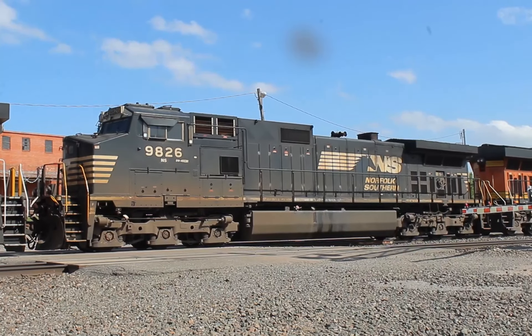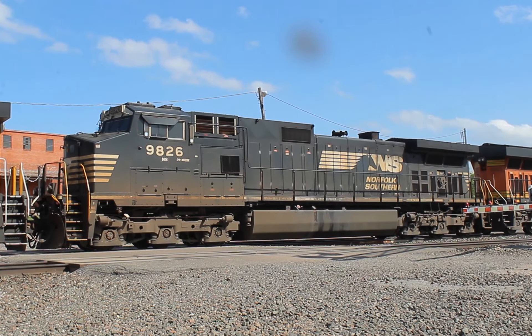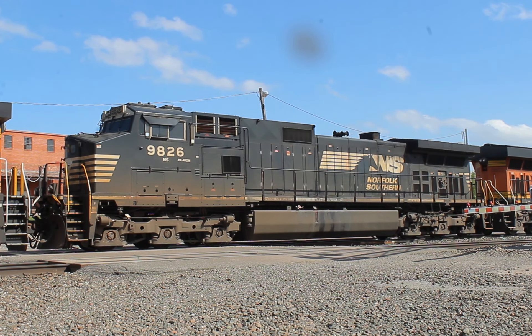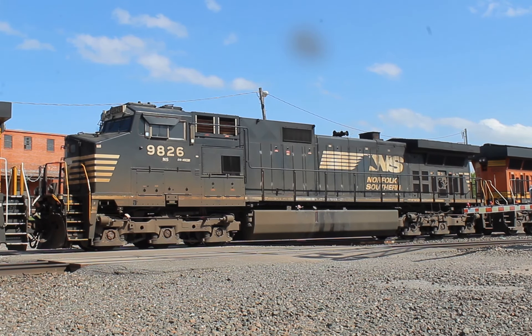With the engine stopped, I took a moment to get a good shot of that Norfolk Southern Dash 9. It was also around this time that I realized how horribly dirty my camera lens was. The dirt was in between the UV filter and the lens. Things just get dirty when you do all your filming outside.